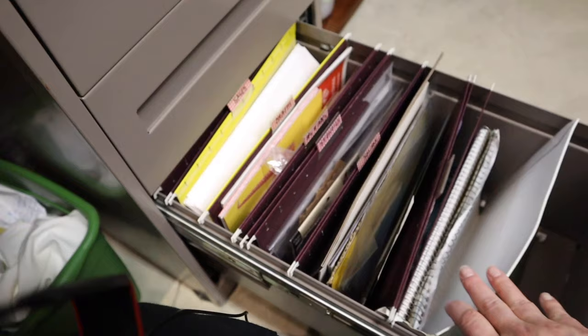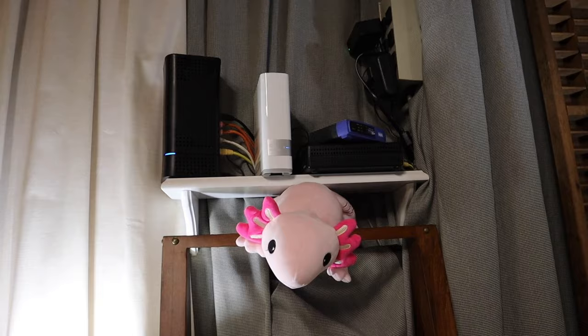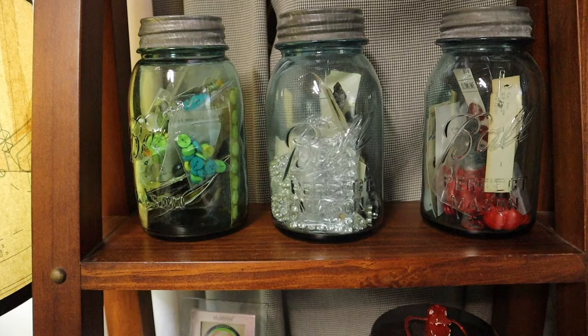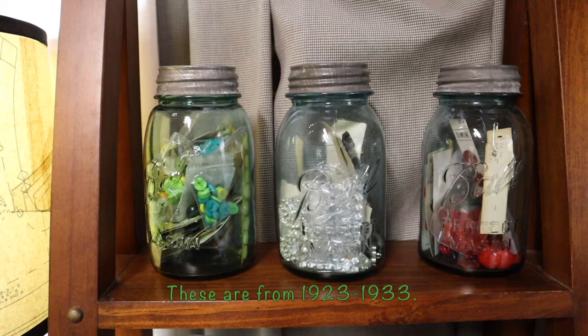I did buy a small shelf so we could move the Wi-Fi up and mount it on the wall, because all that stuff used to live on the top shelf. I've covered the wires — they're bulky behind there but at least hidden from view. Here I have my nice antique jars — you can look up the logo to determine how old your jar is. These are pretty old. I did a video on sorting my buttons and these are three of the jars that hold buttons.